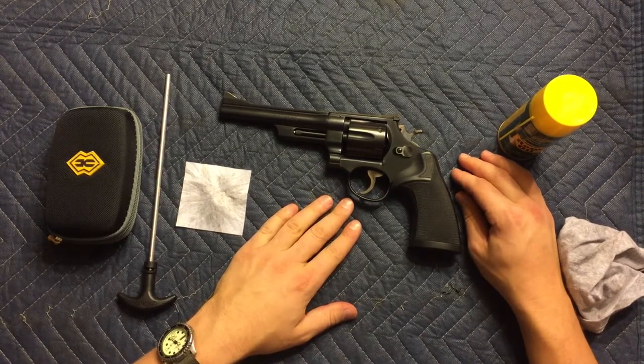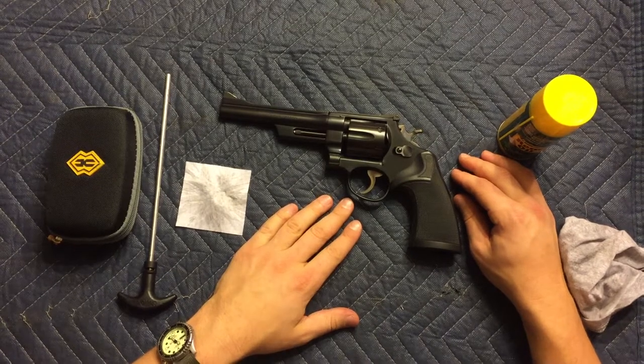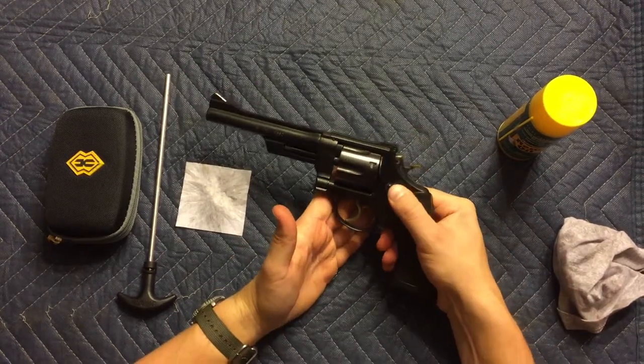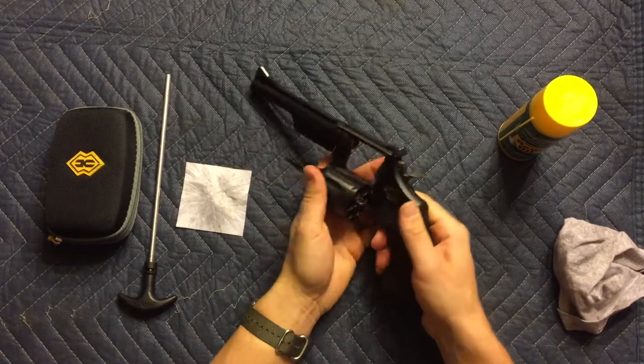Cleaning any revolver is very easy. Pretty much all you have to do is unload it and wipe it down. To do that, push the release forward and kick the chamber out.